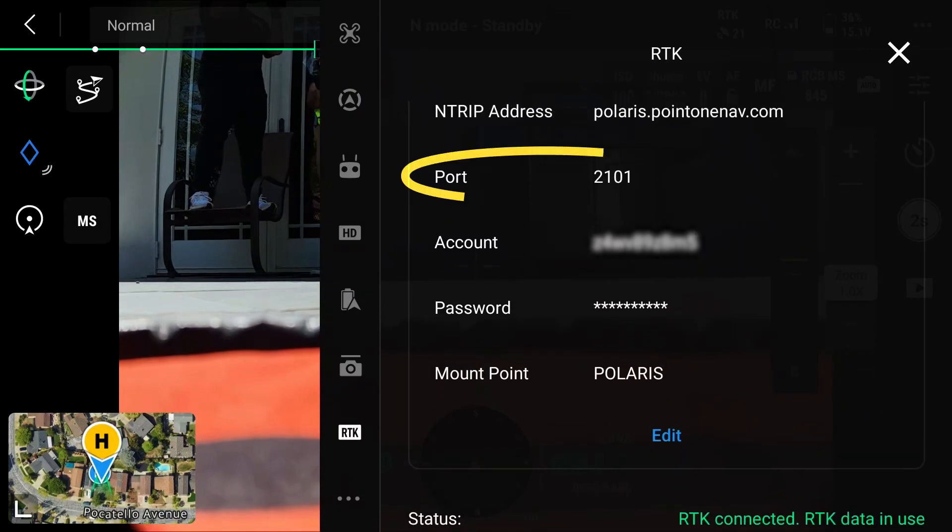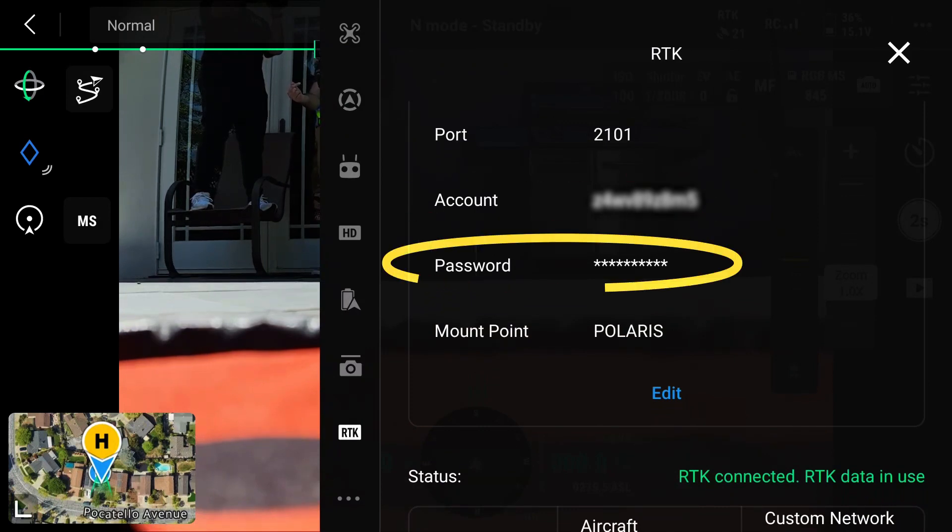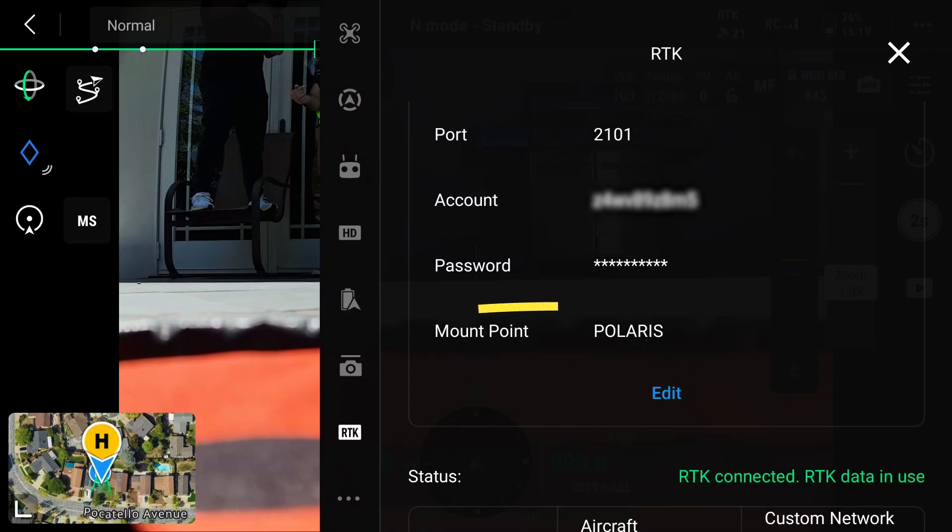For this particular service our port is going to be 2101. We're then going to add in our account name as well as our password, and for this service our mounting point is going to be Polaris.